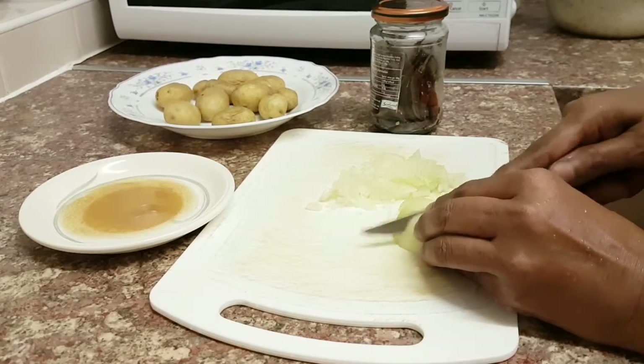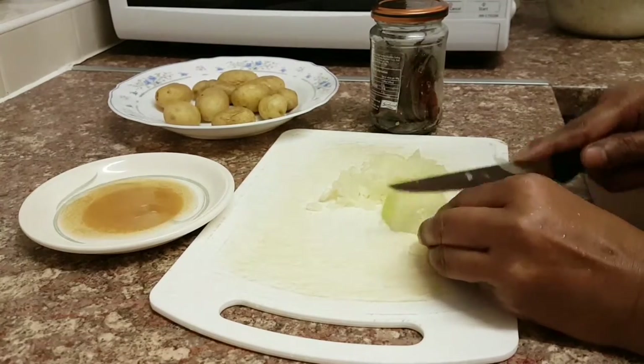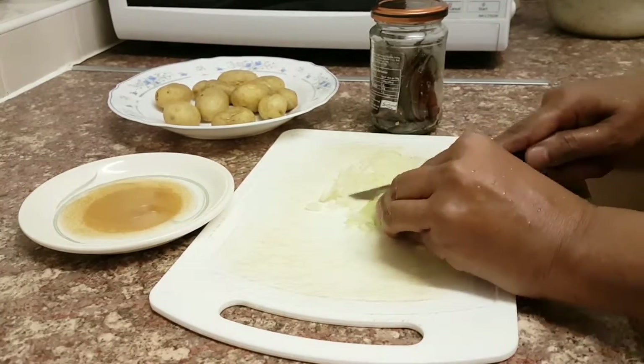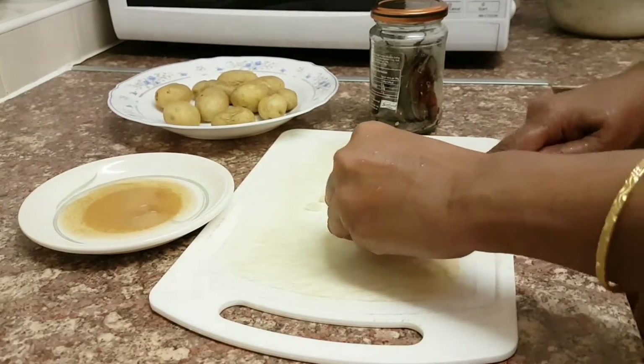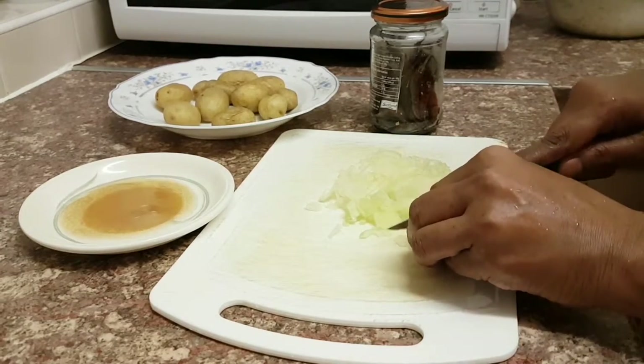If you do want to add more onion you can, especially if you have four people. This portion would be for at least three to four people, so one whole onion is absolutely fine. Carry on chopping and dicing it until it's quite small and easy to work with.